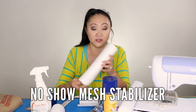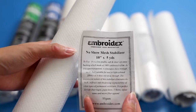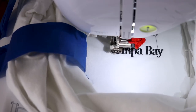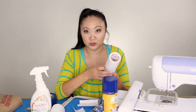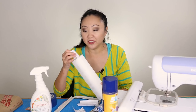Also from the starter kit is no-show mesh stabilizer. It's fairly similar to cutaway, but the difference is that some stabilizer will show through on the front of a garment if the fabric is a light color or somewhat transparent. The no-show mesh hides better behind those fabrics. I use this on white t-shirts and it works really well — I even doubled up the layers for dense designs. It's very versatile and also really soft, so it feels nice against the skin, which is important for wearables.